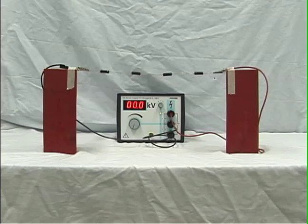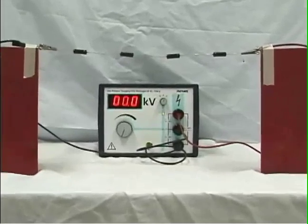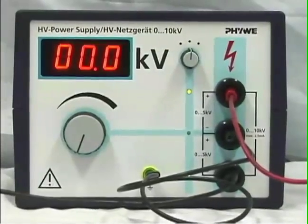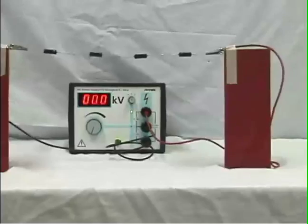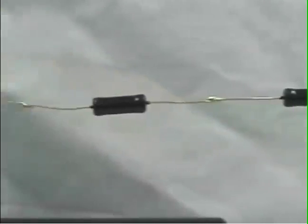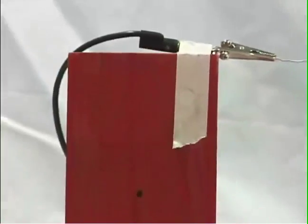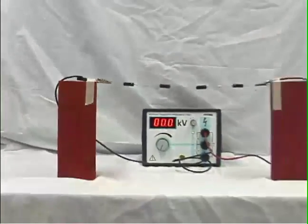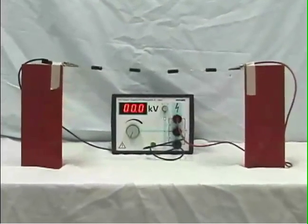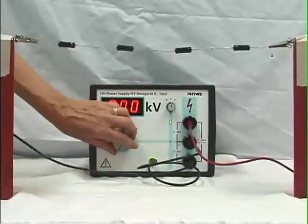In a 10,000 volt circuit, there is so much surface charge to provide the large fields — many volts per meter — that the buildup of surface charge is large enough to show mechanical effects. Here's a 10,000 volt power supply hooked up to apply plus 5,000 volts to the right end of this resistor chain and minus 5,000 volts to the other end. In such a circuit, the amount of surface charge is enough to illustrate mechanical effects on a metal foil brought near the wire.